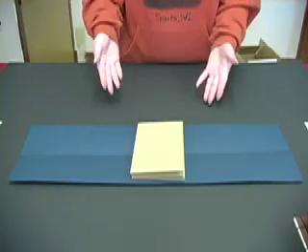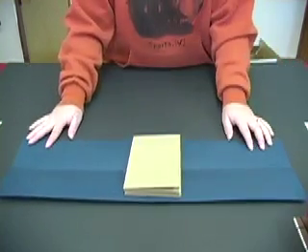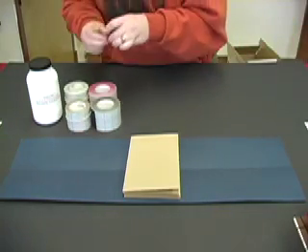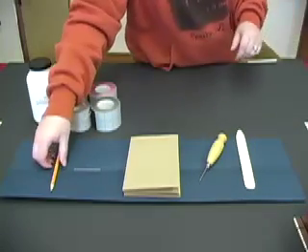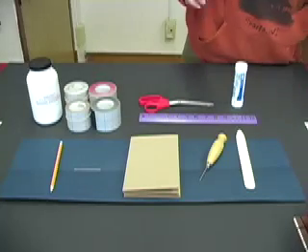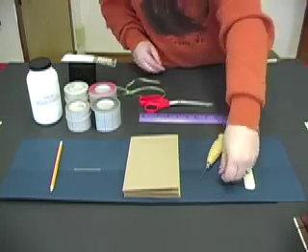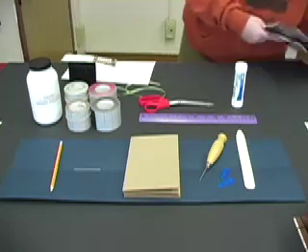Now I'm going to do a review of everything. We have your mapboard, your heavy and light cardstock, bookbinder's glue, bookbinder's tape, bookbinding needle, your awl, your bone folder, your pencil, ruler, glue stick, scissors, yarn, linen thread, ribbon, paperclips, scrap paper, and decorative paper.